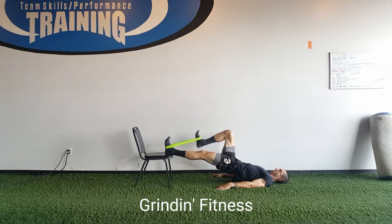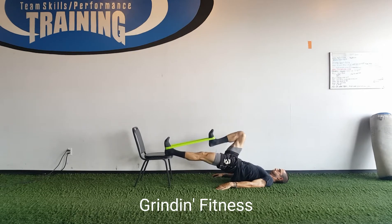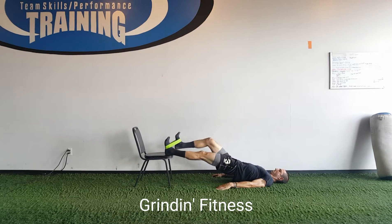Lift your butt so that your body is in a straight line from your heels to your shoulders. Drive your right knee towards your chest as quickly as you can. Pause briefly, then return to starting position slowly and with control. Repeat for the given number of repetitions, then repeat with your left knee.